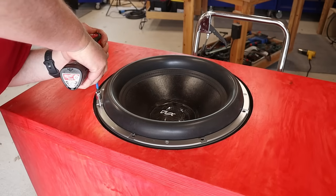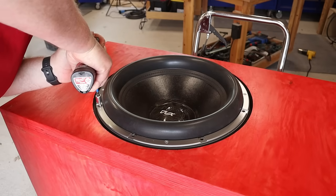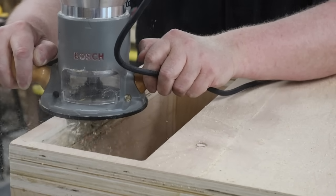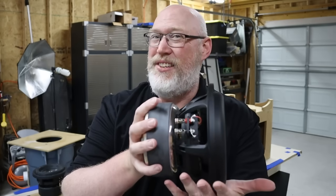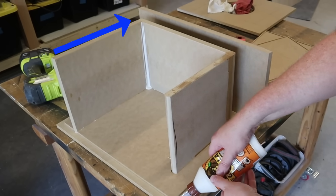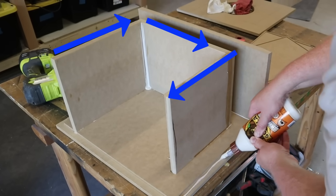Building an enclosure for a large subwoofer is actually pretty easy. That's because they need large boxes, and large boxes don't need long ports. But small subwoofers like this need small boxes, and small boxes need long ports. It becomes really hard to get the port to fit inside of the box.